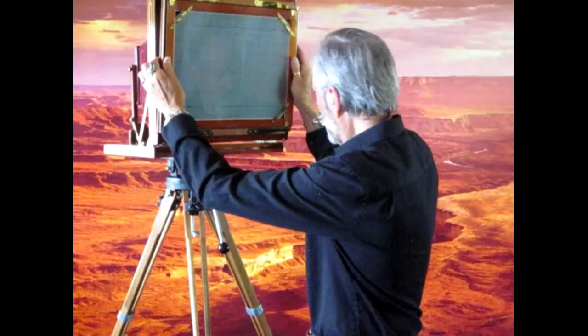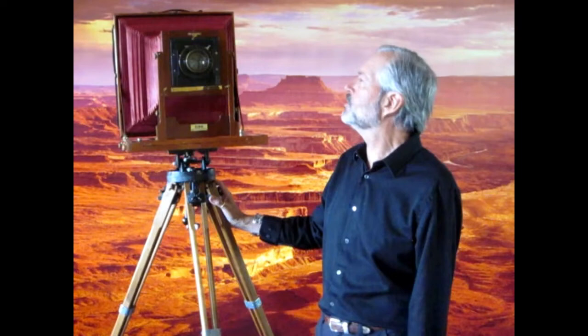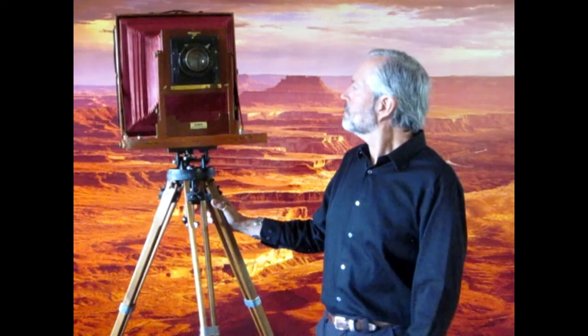That's pretty much all there is to it — it's simple as far as that goes. What's not simple is the fact that nothing is automatic. As I've learned, and every other large format and ultra large format photographer knows, there are 100 ways to screw up a photograph, and I've probably done all of them. I'm a self-taught photographer and self-taught artist, and one of the ways we learn is by making mistakes. What you try to do over time is increase your batting average and not keep making the same mistakes over and over.